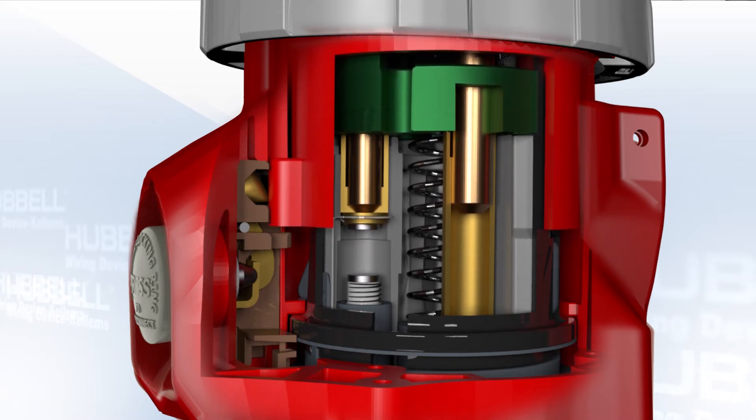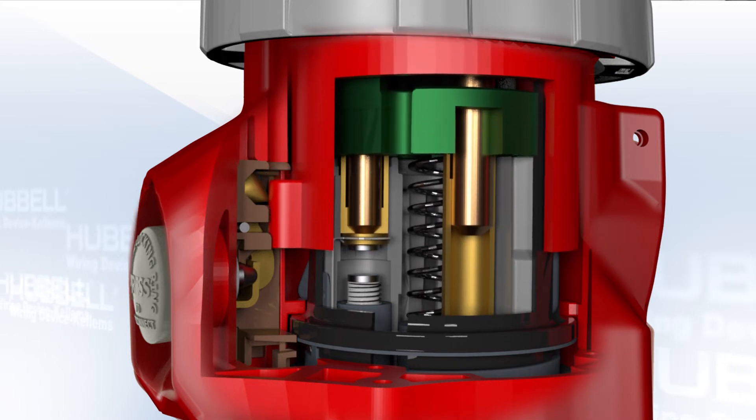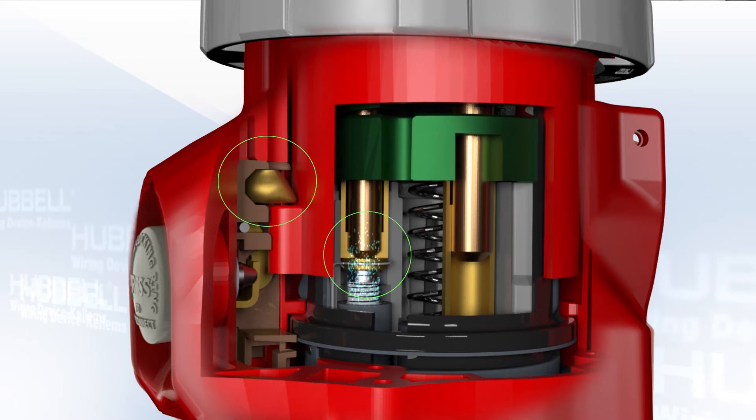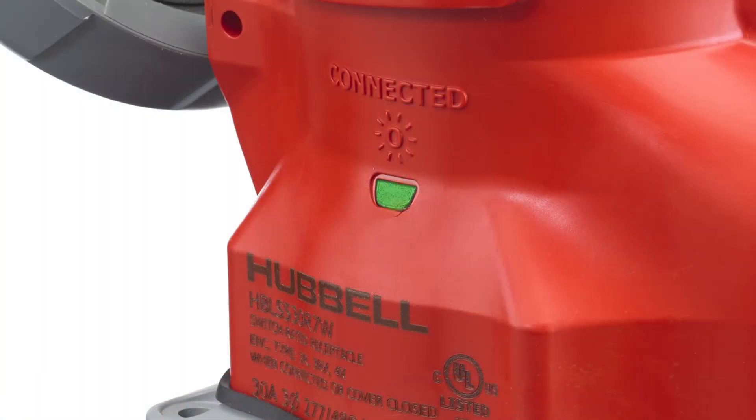Additional force on the plug moves the shuttle down, loading the disconnect spring and brings the contacts closer together. Next, when the contacts come together, the plug locks in place, and the sleeves in the shuttle are now energized, causing the LED to illuminate.